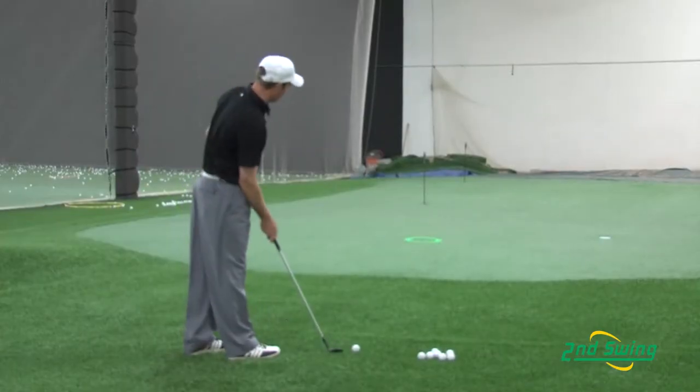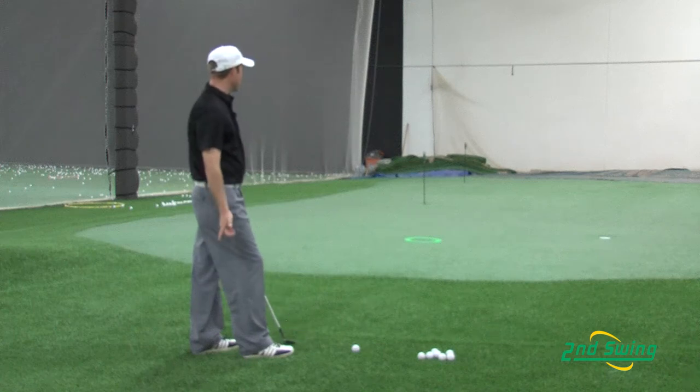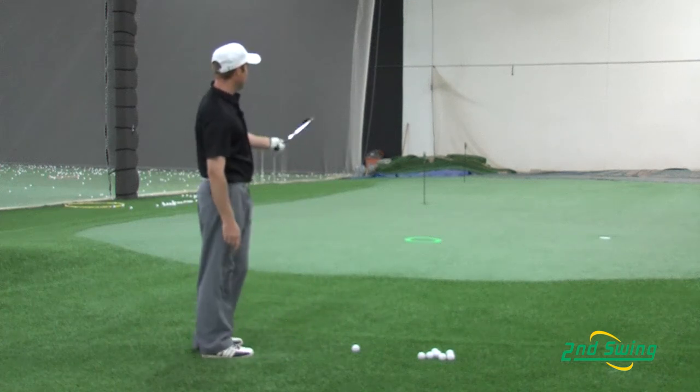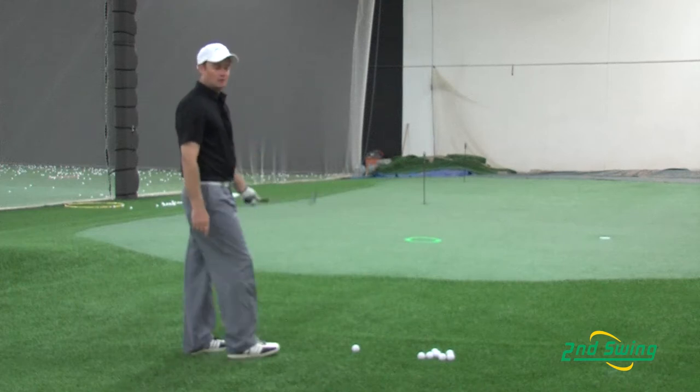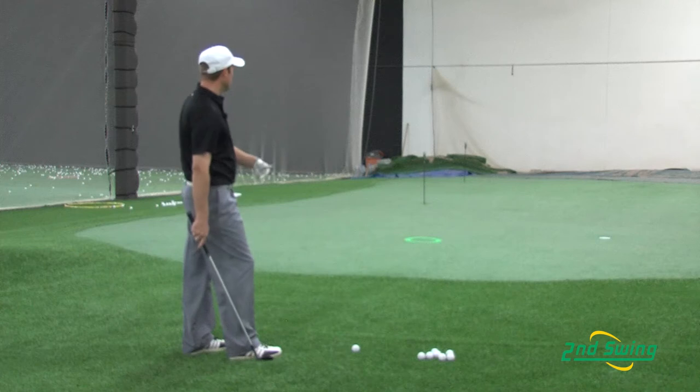Another very important thing with chipping is making sure you have a pictured spot on the green where you want to land the ball. Here I have a ring where I have been working on my chipping, so I am trying to land the ball in that ring — that is where I want to land on the green, so it should release to the hole.